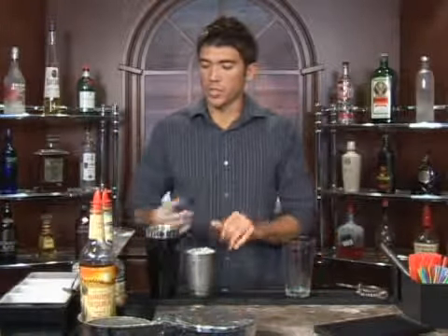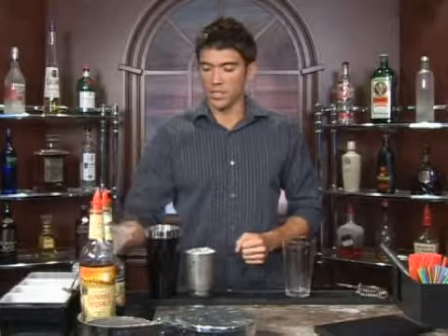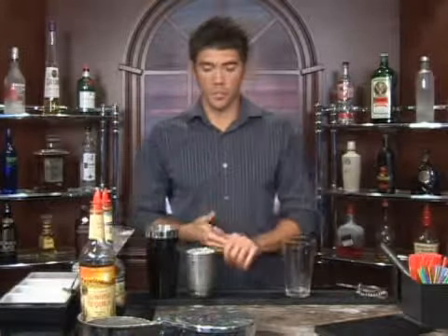The drink we're about to make is called Blue Margarita, and we're going to serve this up in a martini glass. Go ahead and put some water and ice in there and let it sit while you're mixing your drink. That'll get it nice and chilled for you.